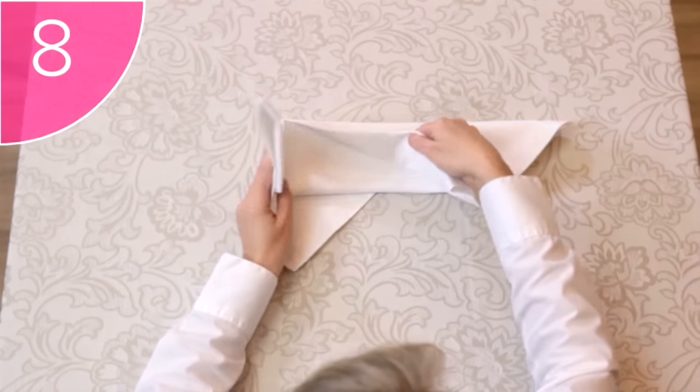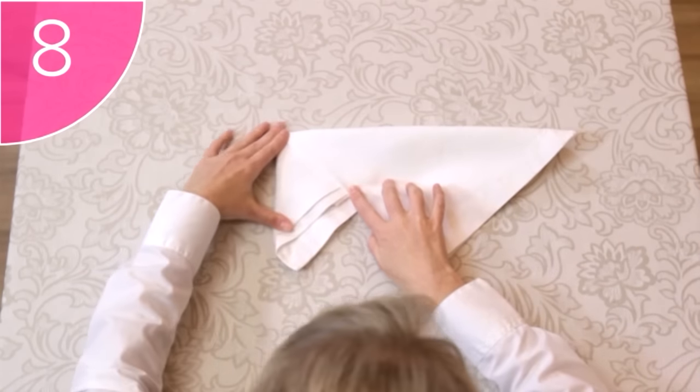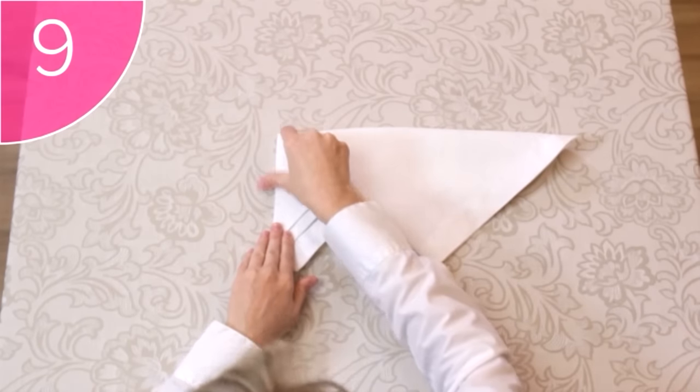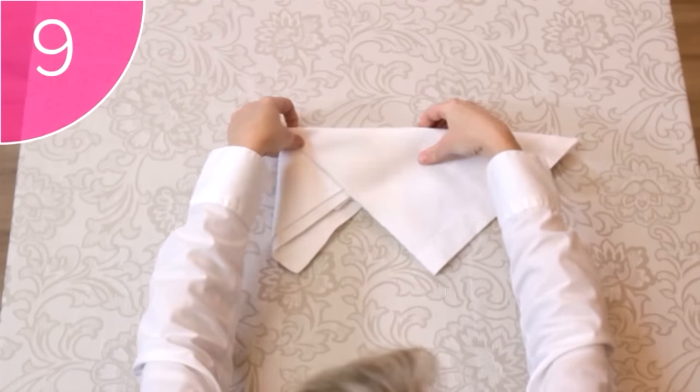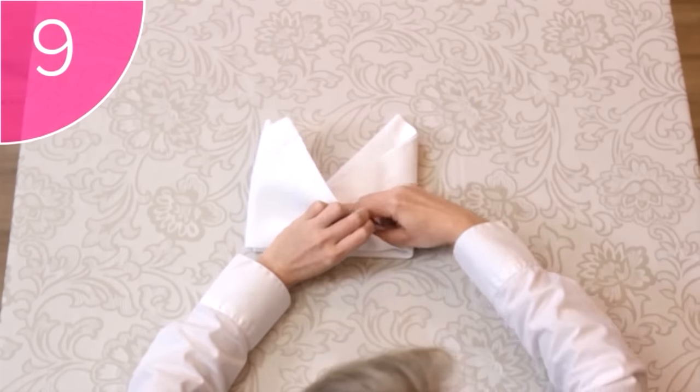Step 8. Lift the right-hand flap, and tuck the far left corner underneath. Step 9. Flip the napkin over again, and tuck the far right-hand corner under the left-hand flap, like this.